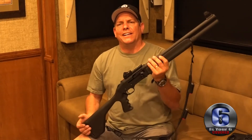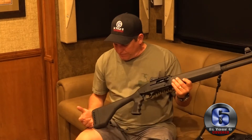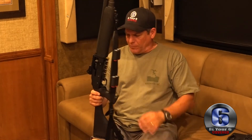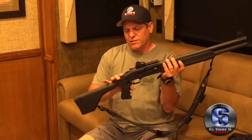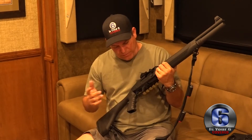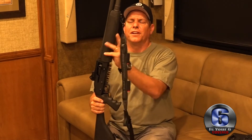I believe it's the SPX model and it's got a pistol grip — that would be the only difference. But it's definitely an awesome firearm. A lot of people are using this to compete with — maybe not so much the tactical stock, but they are setting up for doing some serious shooting.